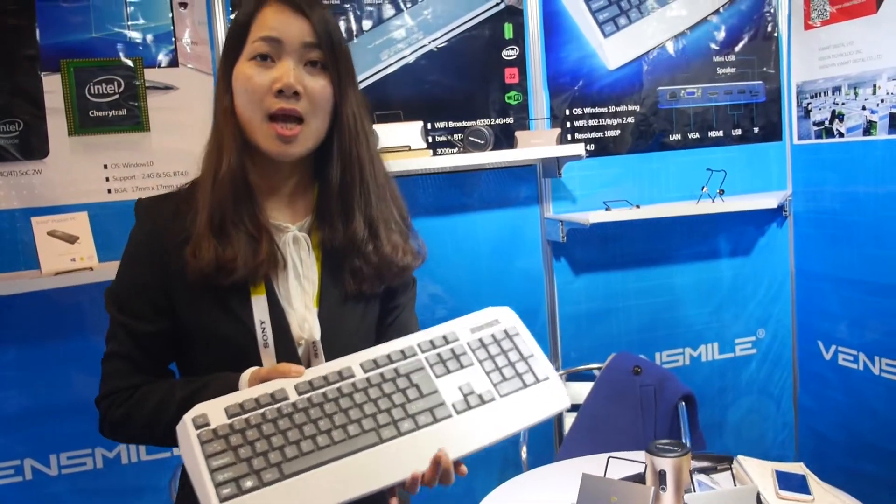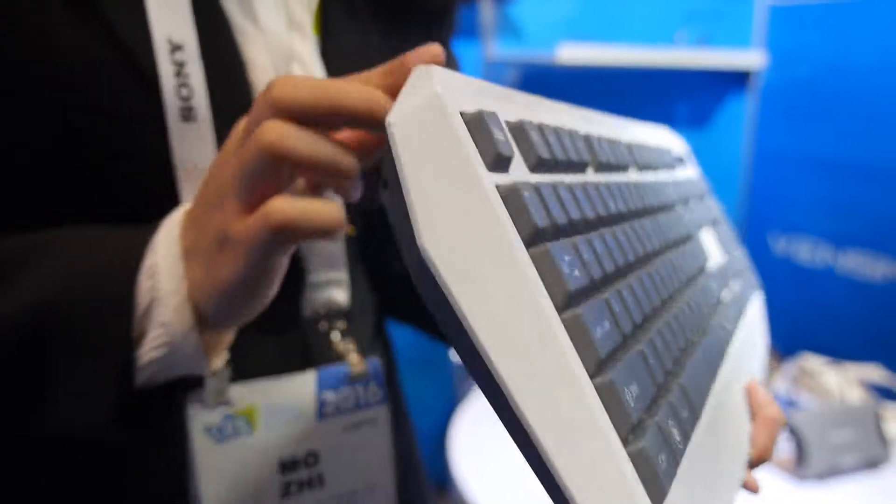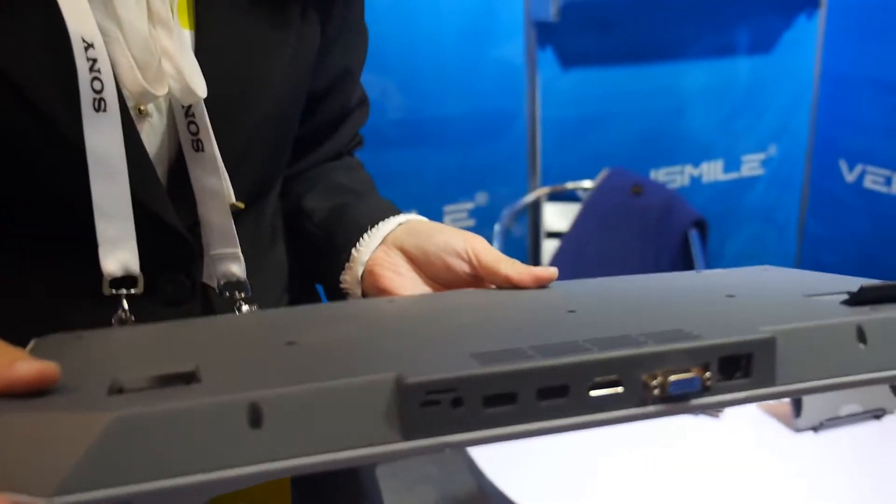Alright, are you already shipping? Yes, in stock now. Alright, that's the keyboard PC. Yes. Thank you. Thank you.